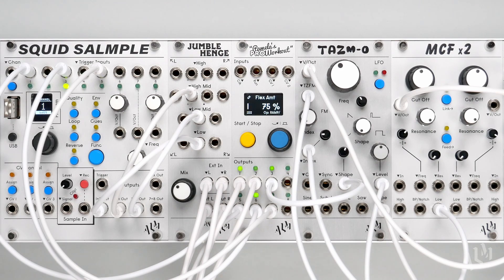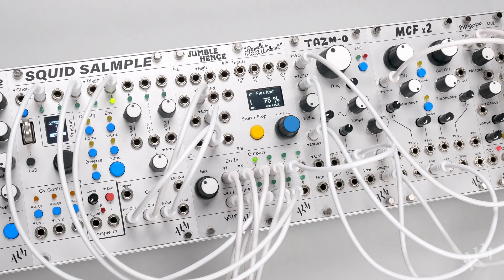Subscribe to ALM TV for the latest releases in our Pam Pro series. For more information on Pamless Pro Workout and the rest of the ALM line, please visit BusyCircuits.com.